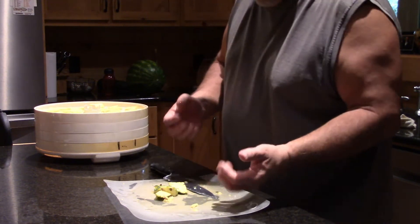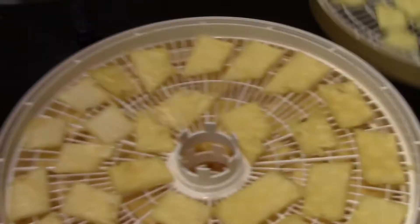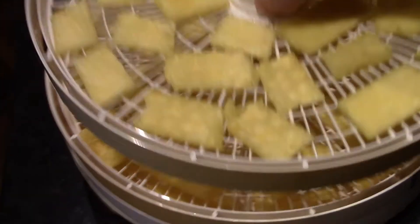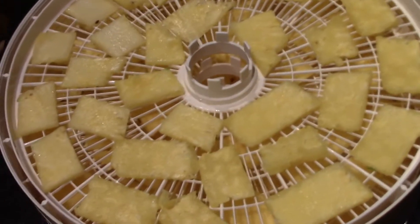Believe it or not, that's actually perfect. And there we go - four trays of pineapple. You can see the third and fourth one down there. This ought to be good, I hope.